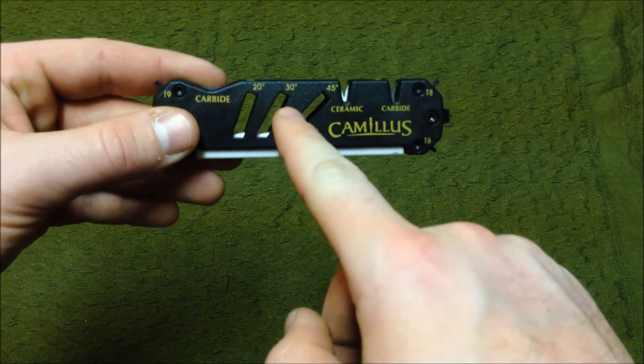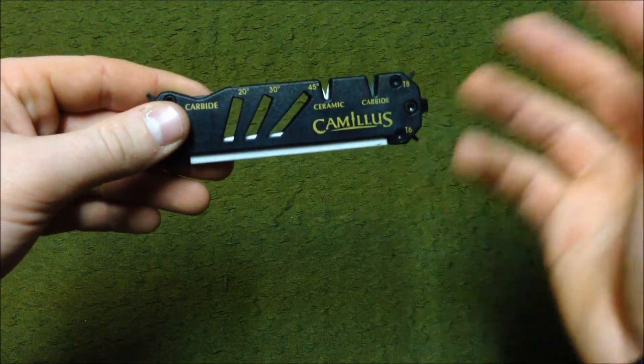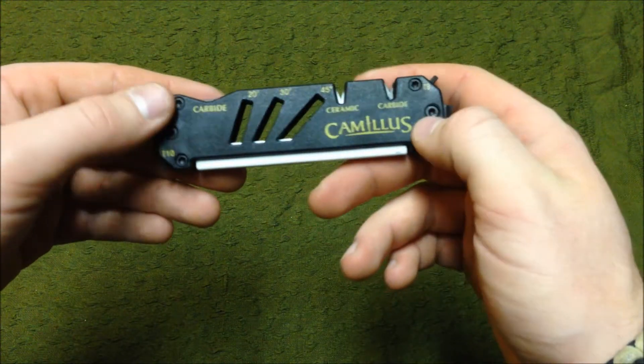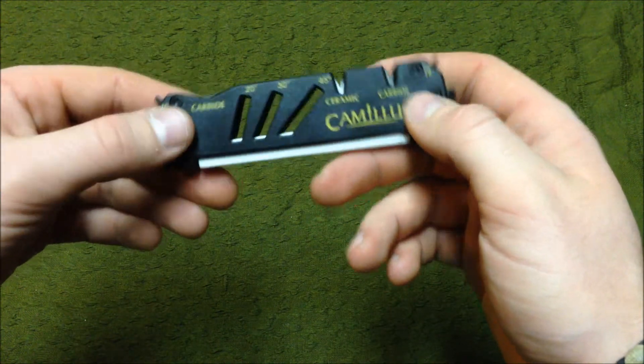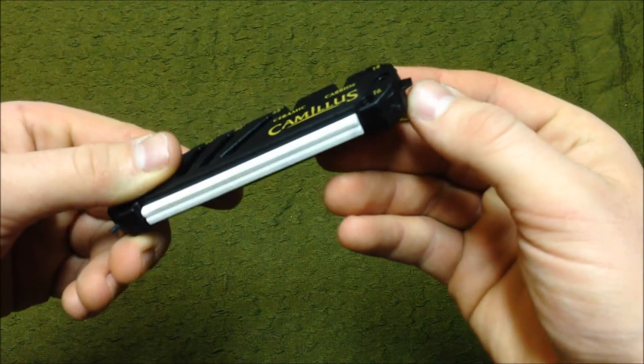It's got 20, 30, and 45 degree angles already cut in, and this section is for sharpening scissors or shears, which is very useful as well.